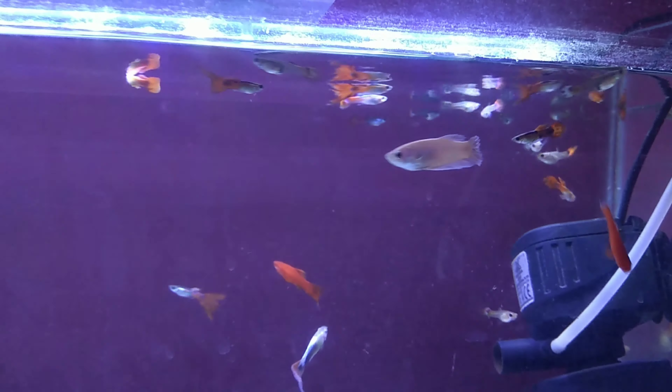This cycle continues in a 3-aquarium system. By the end of the month, I can easily have 200 fish fry ready for my fish shop. In this tank I don't need to put in much effort — things happen automatically. I just need to change the water from time to time, and I get a lot of fry if the tank is set up correctly.